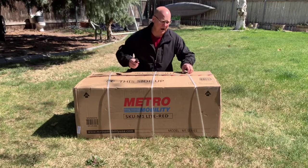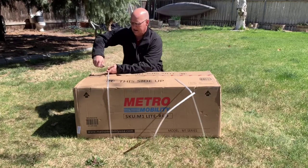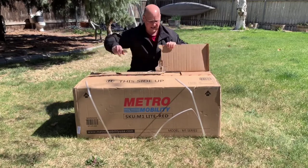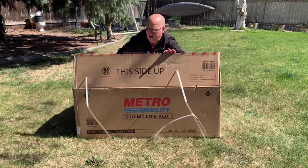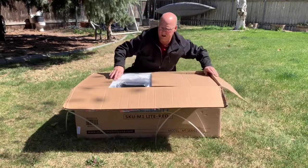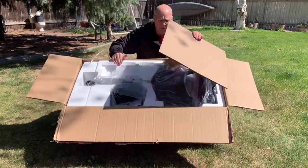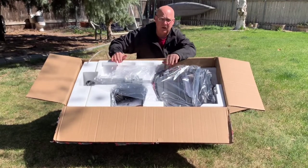Got this mobility scooter for my mom. I wanted to show you what it looked like whenever we unpackaged it. So once you get it open, it's well sealed in this foam. I'll get it out of the packaging, and we'll read the instructions and get it set up.